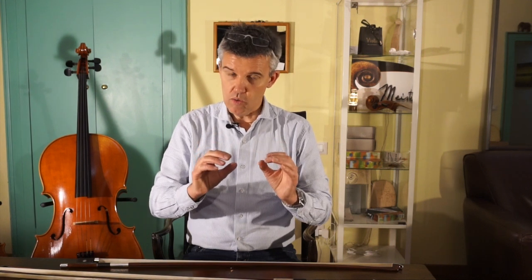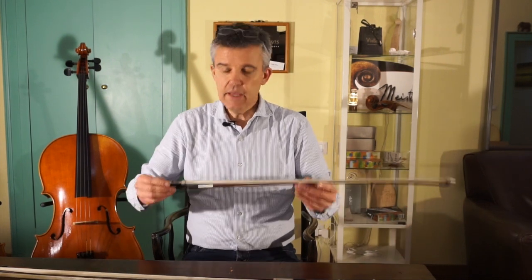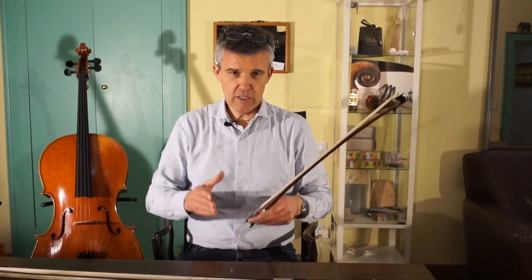Today I thought I will make a video for you just regarding the bow and what you could do better in order that your instrument is sounding even better. The ones who know me know that I've never even re-haired a bow in my life. Here in Cremona I'm only focusing on making instruments and bows are something for bow makers.